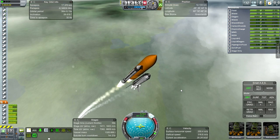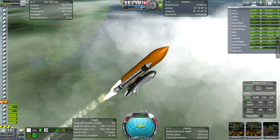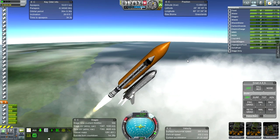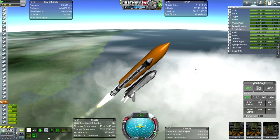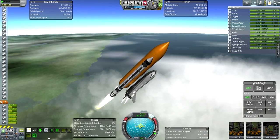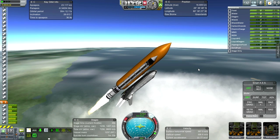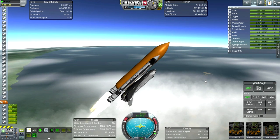One thing I was worried about — from experience in my realism overhaul series — was whether procedural parts were actually experiencing drag. As we get higher, we'll see that they heat up properly, and I take that as a sign that they are experiencing drag properly. We'll get to about 30 kilometers and I'll check the heat there. The B9 cockpit is heating up the same way, so I think that's a good indication of proper drag. We also use the correct amount of delta-V to get into orbit, so no problem there.